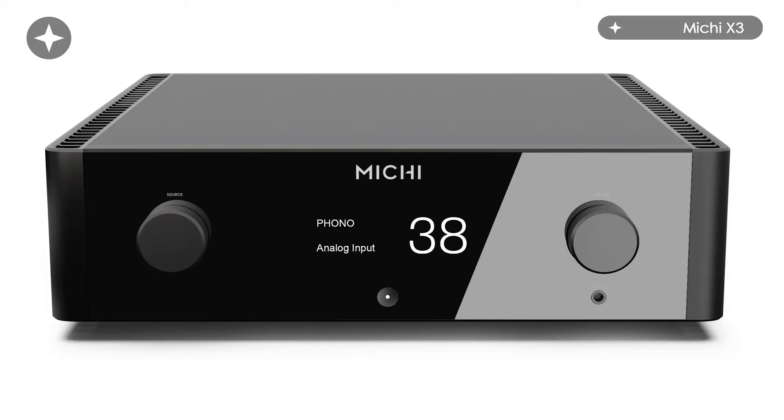The X3 is the smallest and the cheapest of these products, but all things are relative here. This is neither a small nor a cheap amplifier. Essentially what you get is an enormous class AB integrated amplifier — 350 watts into 4 ohms and around 200 into 8. So there aren't many speakers that it's not going to drive very satisfactorily indeed.